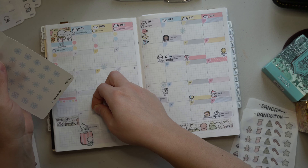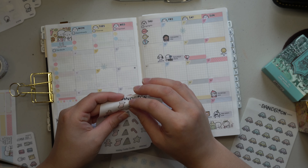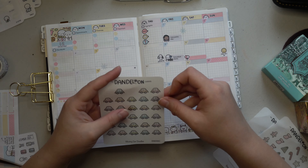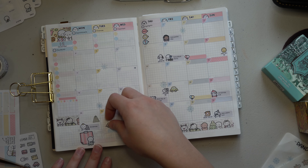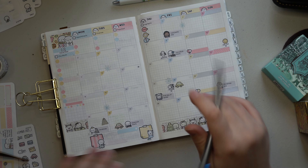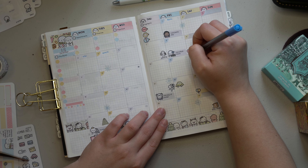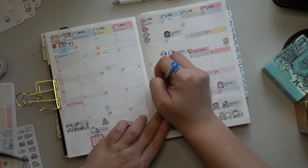The pen I'm using is the Staedtler Fineliner — it is a 0.3 millimeter tip. I don't know the exact color since it came in a pack, but I'd say it's light blue or maybe medium blue. I felt it matched the kit really well when it came to the blue in the sticker kit. Later on I also use a Pentel Sign brush pen in a very similar blue color.